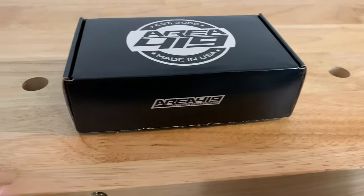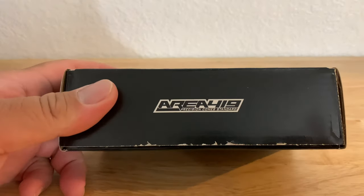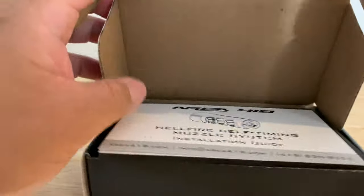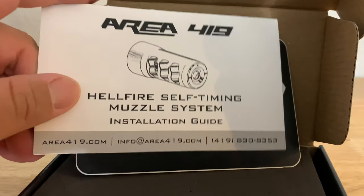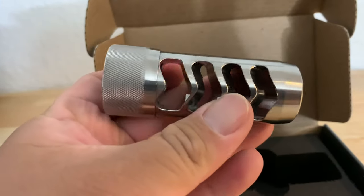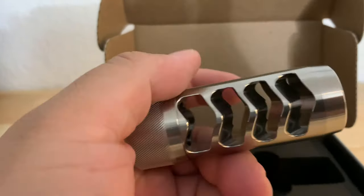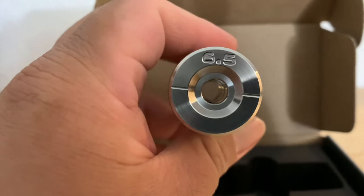Hello YouTube, today we are unboxing the new Hellfire Match by Area 419. Just got this in today — this is the new Hellfire Precision Match. It comes with some awesome stickers, a good cushion pad, and this is it: the new precision match muzzle brake.